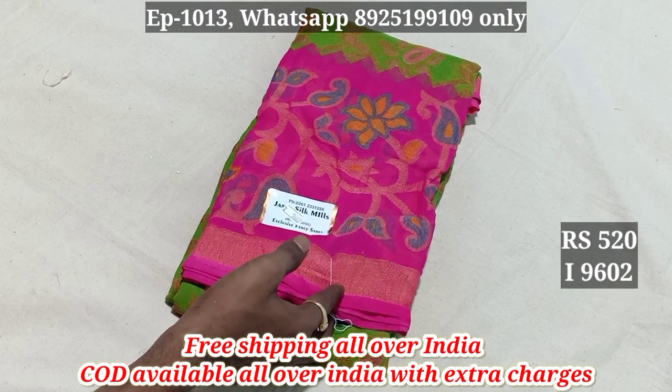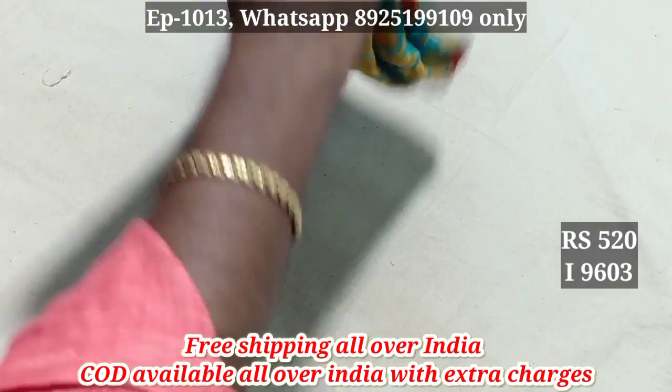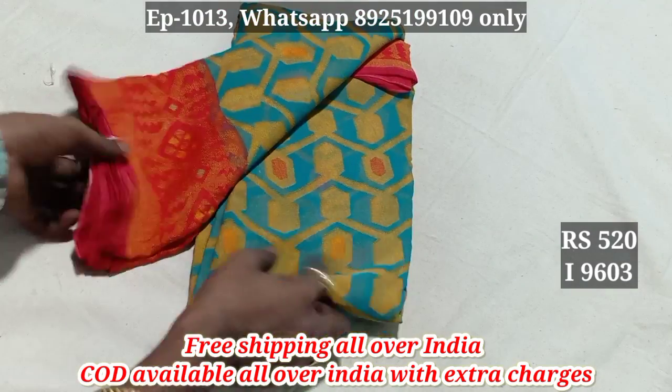It is a quality material. 9602 is a quality material. 9603 — Chiffon Brasso.